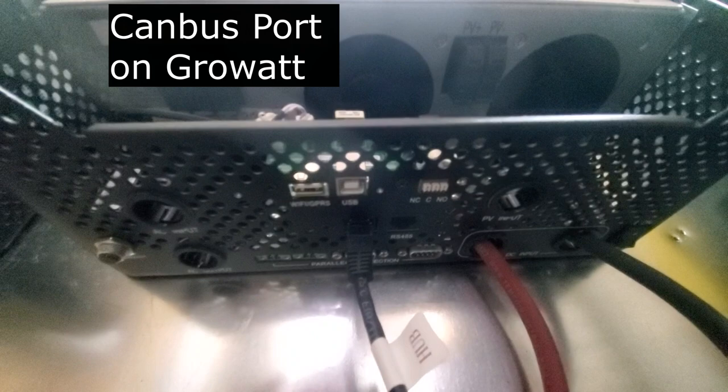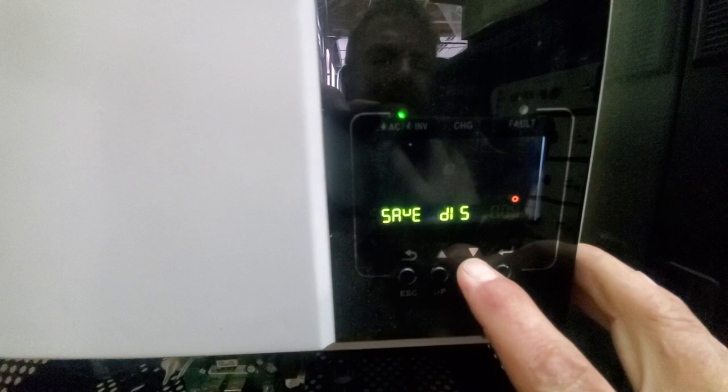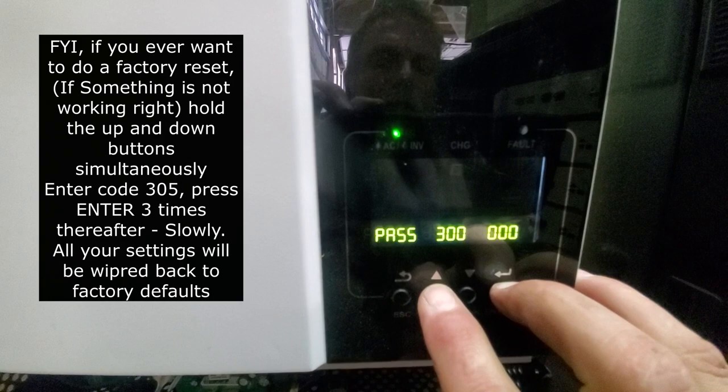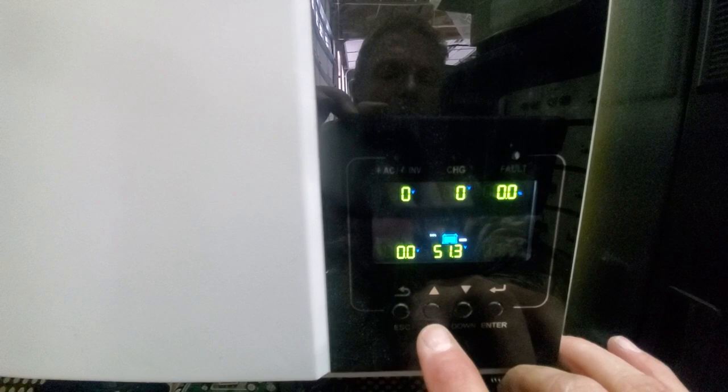Now we can program this inverter. Go to setting number five. By the way, if you want to do a factory reset on these GrowWatt units, hold down the up and down buttons together — it'll ask for a password. Enter 3-0-5. For any reason your inverter won't invert, just put in 3-0-5. It says 'enter reset' — push it again and it's reset. Then push escape, and now when you push enter, you'll notice it used to say SOL and now it's UTL — set to factory defaults.